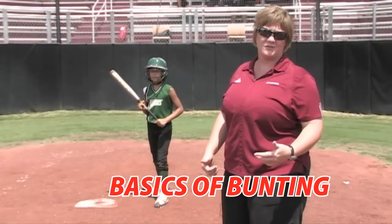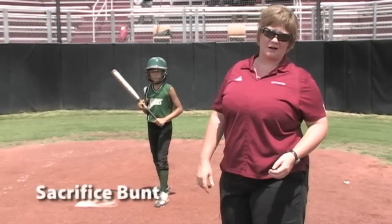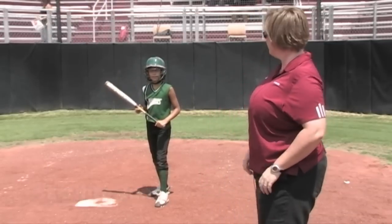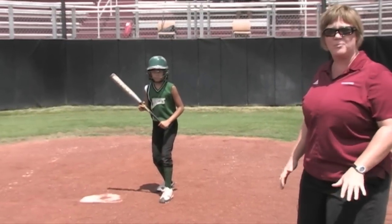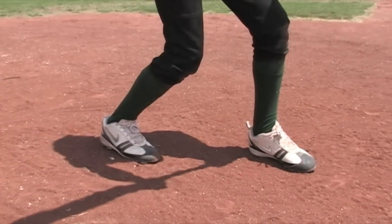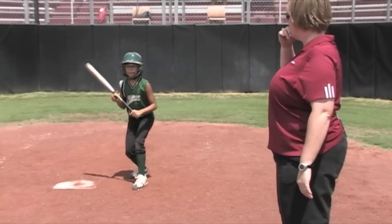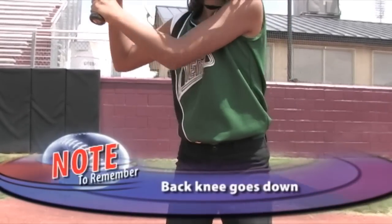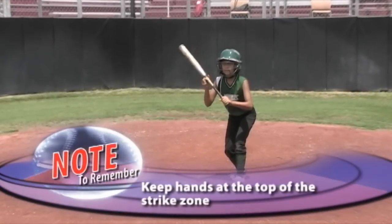One of the key aspects of hitting and team offense is bunting. We're going to have Alyssa demonstrate a sacrifice bunt — it's a necessary component of offense. She's going to be in her stance with her front toe pointed to the pitcher, in an athletic stance. The key is the back knee must go down a little bit, and she must keep her hands at the top of the strike zone to have control of the whole strike zone. So she's going to start high and work low in terms of the sacrifice bunt.